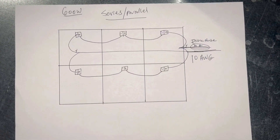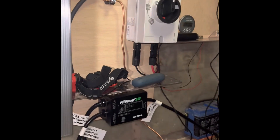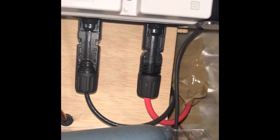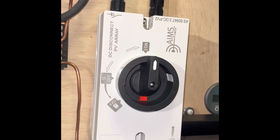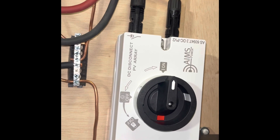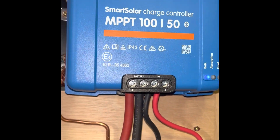I'll go over each component in the system in detail and explain what it's for. The positive and negative from the solar panels come in here into the house into this Ames Power PV disconnect switch. So if I need to do any work in here during the day while we're getting sun, I can just turn this off and then do what I need to do.